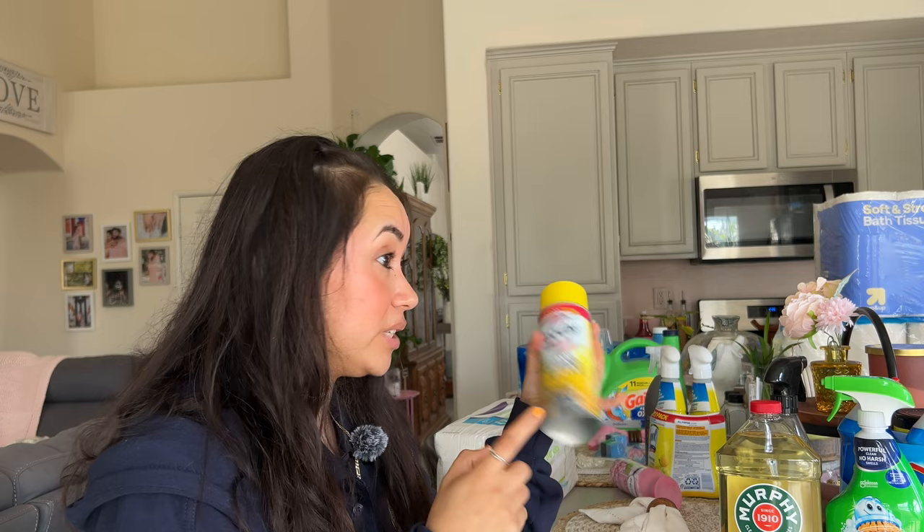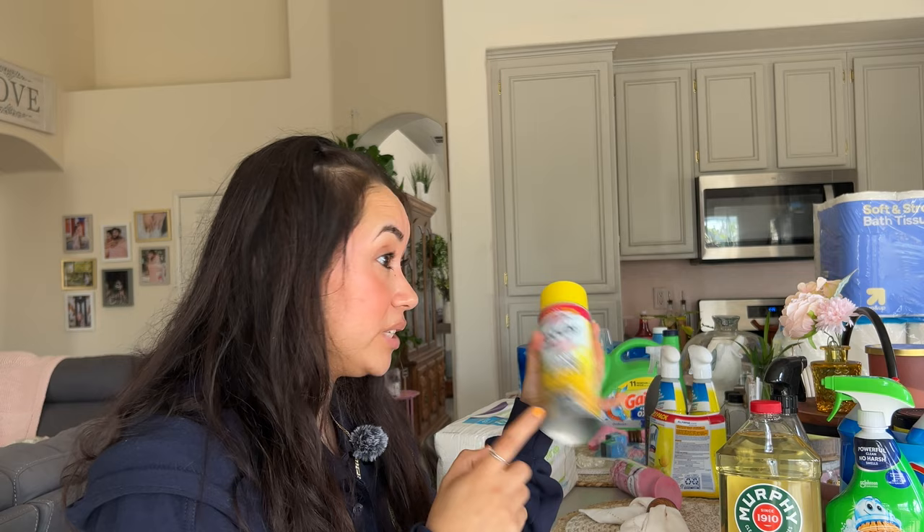We also got the Easy-Off oven cleaner — the heavy duty one. My mom uses this one. She came over and helped me clean and it worked amazing, so I decided to pick that up.